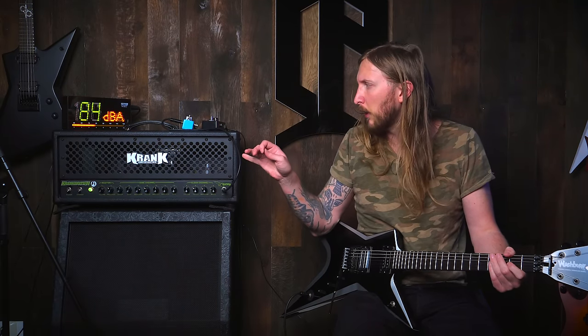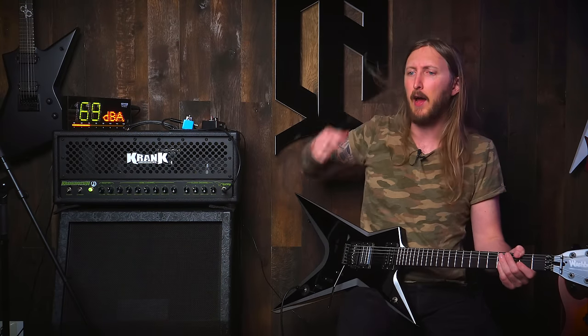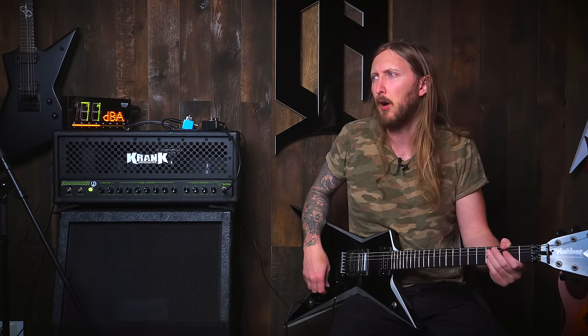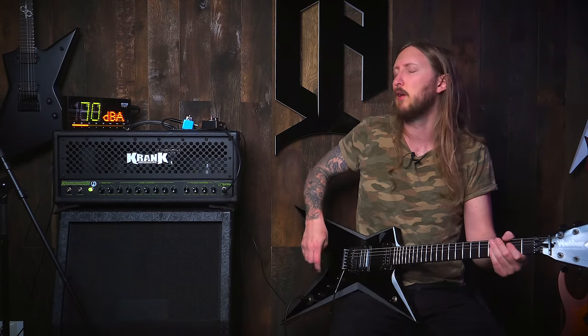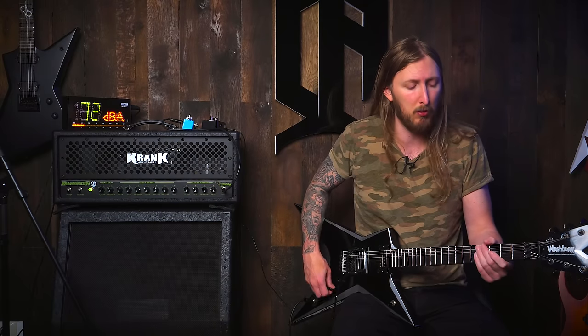It's worth mentioning that the Crankenstein is the first and only tube amplifier or signature amplifier that Dimebag ever had. And I'm not even sure he had one in the first place — they designed it, but I'm not sure he lived for the final product to be released, because all his other Randalls were obviously solid state.